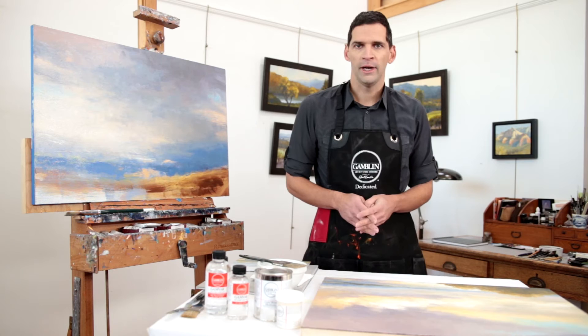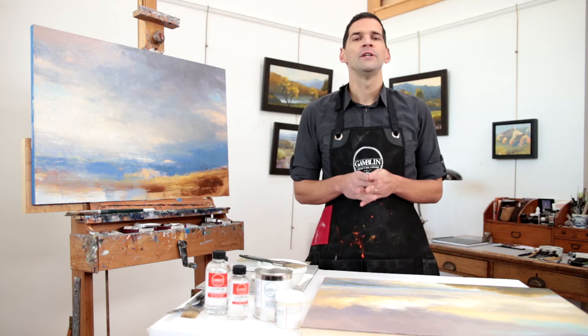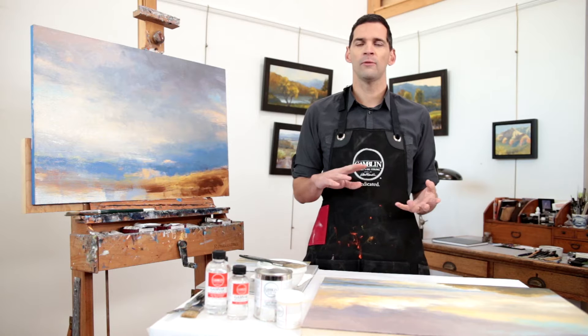One of the other common questions that we get from painters is how to reduce the gloss level of the Gamvar. To adjust it just slightly, you can add 10 to 20 percent additional Gamsol to the Gamvar, which creates a thinner varnish coating and lowers the gloss.